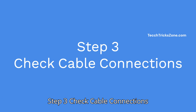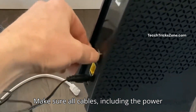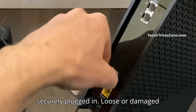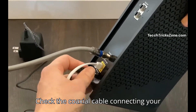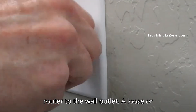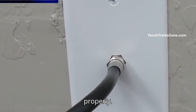Step 3: Check cable connections. Inspect your cable connections — make sure all cables, including the power cord, ethernet, and coaxial cables, are securely plugged in. Loose or damaged cables can cause connectivity issues. Check the coaxial cable connecting your router to the wall outlet, as a loose or improperly connected cable can prevent the router from syncing with the internet properly.